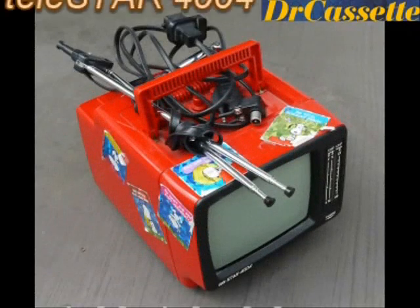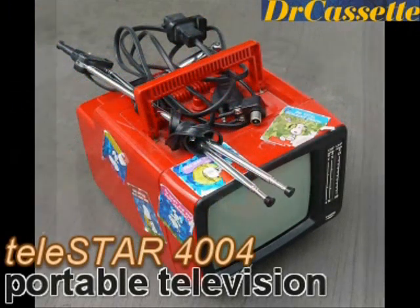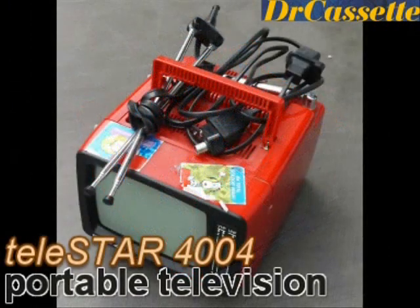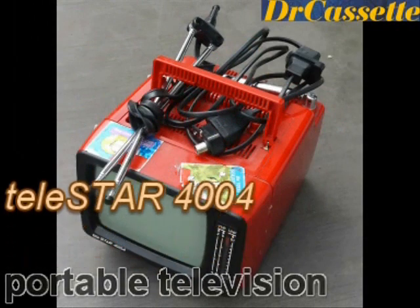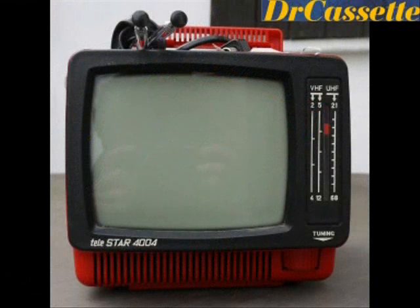Hello there YouTubers and welcome to another dump find video. Here we have a Telestar model 4004 portable television, nice red color, comes with lots of accessories but I haven't tried it yet.